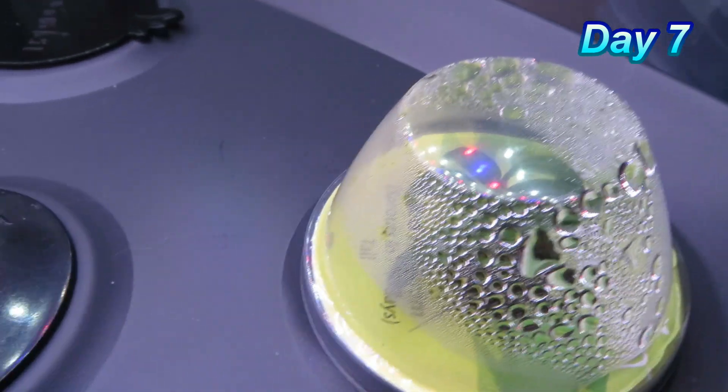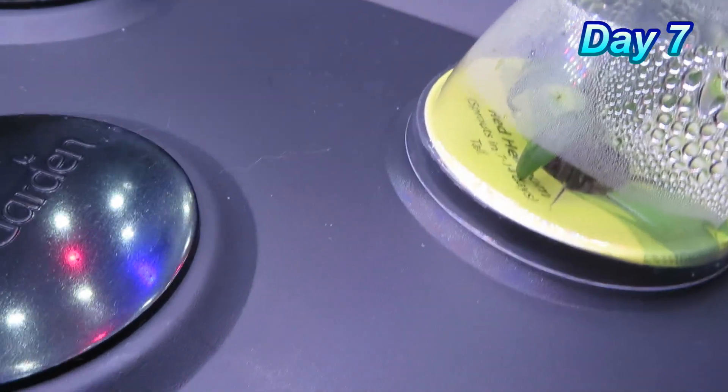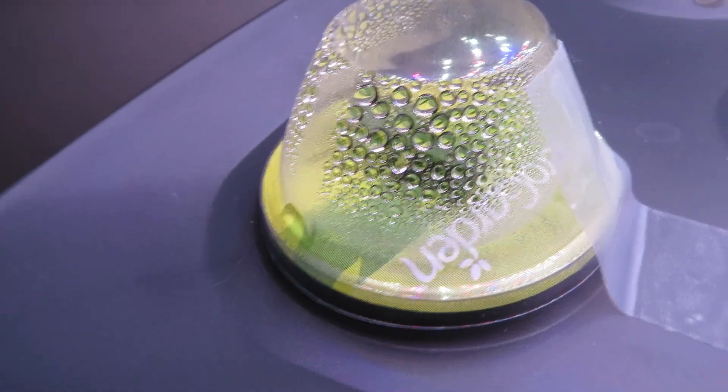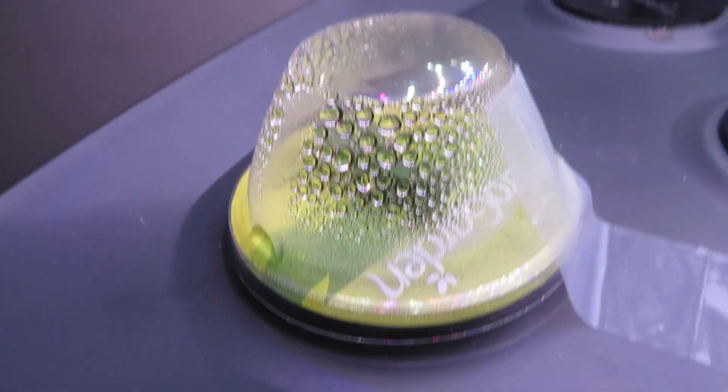Let's see what's going on under the dome. On the right one, there are some nice healthy seedlings popping up. And here on the left, ever since I taped the dome down, the seedlings have been taking off nicely, and you can see some nice growth.